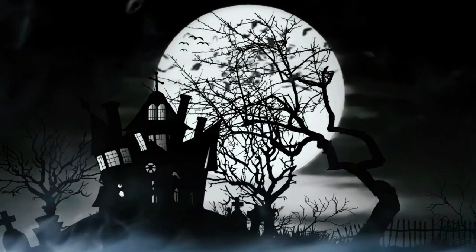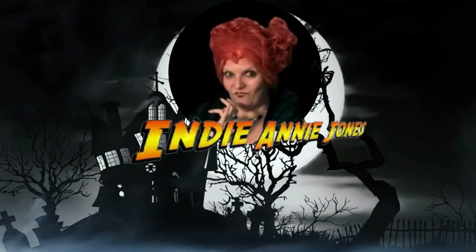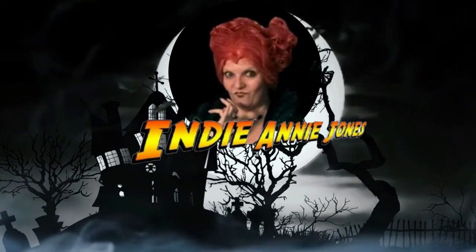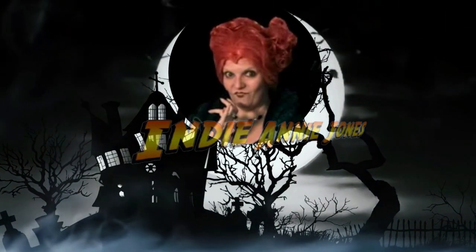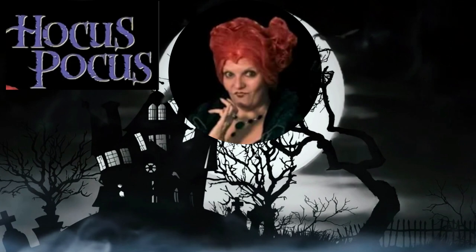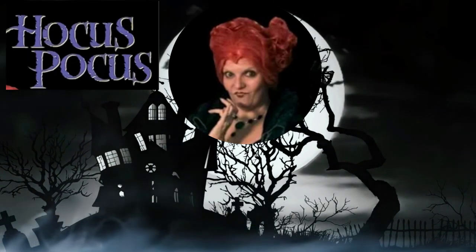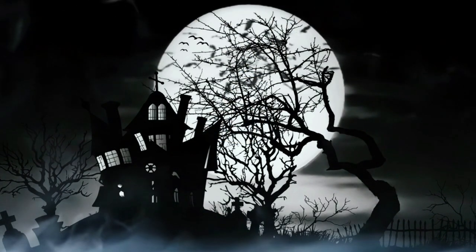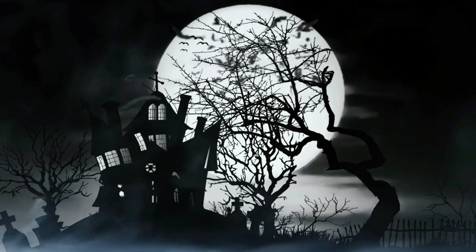Welcome my magical friends to another edition of Crafting with me, Indiana Jones. Today is a very special day because it's Hocus Pocus Day. Hocus Pocus 2 is released by Disney, and I hope you check out the movie, but more importantly, check out this wonderful collaboration playlist of Hocus Pocus inspired DIYs. And let's have a throwback to a time when I myself became Winifred Sanderson. Let's have some fun!